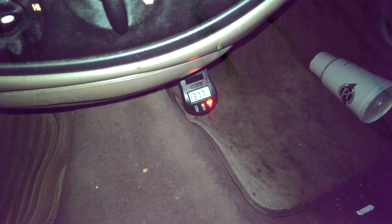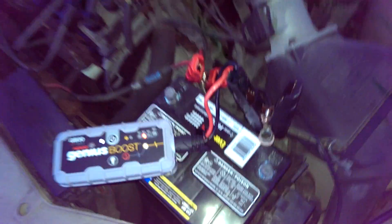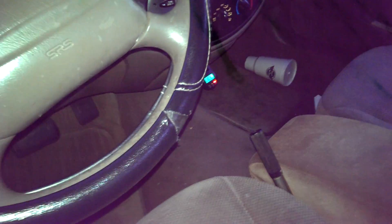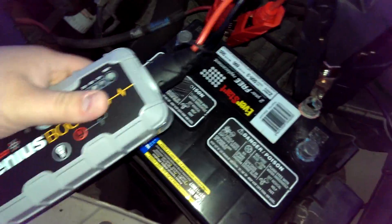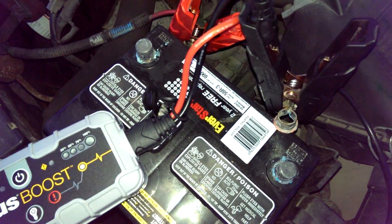Could do this all day apparently — no problem at all. Still running just fine. Alright, we're gonna kill it. Check out the unit. The unit's not even warm to the touch on the outside at all.